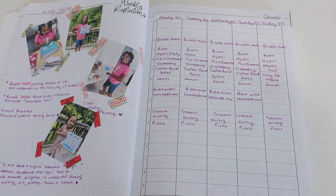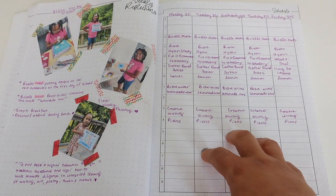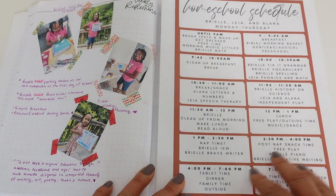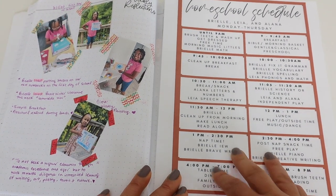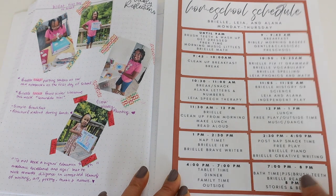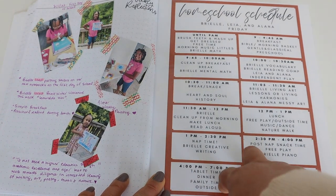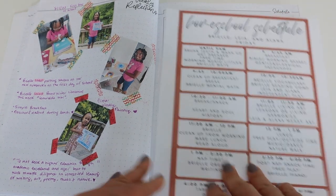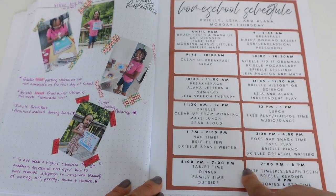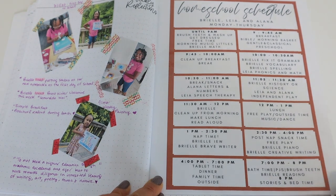This page here has our schedule. As we went through our normal rhythm and flow I just wrote down what we actually did. Our Monday through Thursday schedule is when we hit it hard in homeschool, and then Fridays are enrichment Fridays — music, art, history, library trips, all those things. I love this little printable; I typically keep it on my wall. If you want more details of our specific homeschool schedule, I have a separate video posted on that.